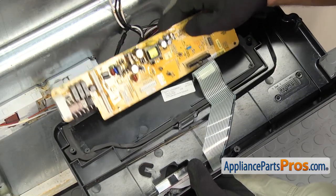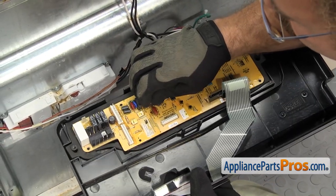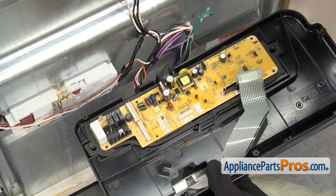To put the new electronic control board in, all you have to do is set it into place on the control panel. Once you have it in, you can use the Phillips screwdriver to put in the screws that hold it down.